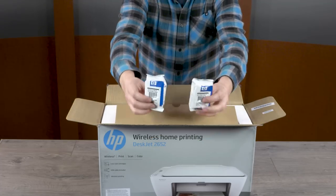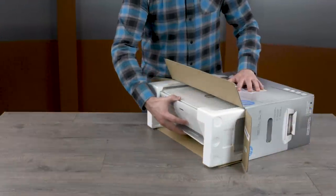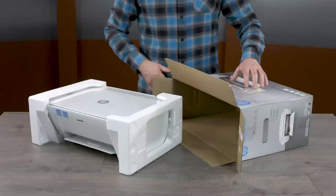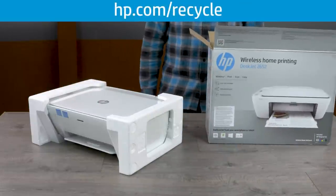Remove the black and tri-color setup ink cartridges. These cartridges are designed to initialize the printer and must be used during the hardware setup. Remove the printer from the box and set the box aside for recycling. For more information about recycling HP packaging, go to hp.com/recycle.